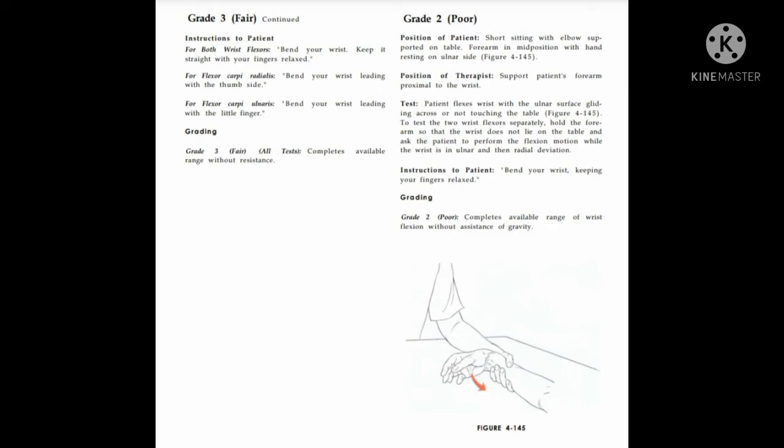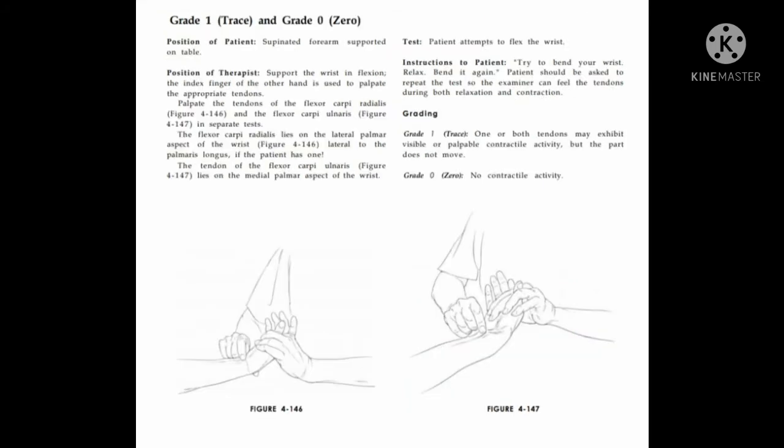Grade 2: patient completes available range of motion in gravity-eliminated position. Grade 1 and 0: patient position is supinated forearm supported on table. Therapist supports the wrist in flexion. The index finger of the other hand is used to palpate the appropriate tendon. The flexor carpi radialis lies on the lateral palmar aspect of the wrist, lateral to the palmaris longus.